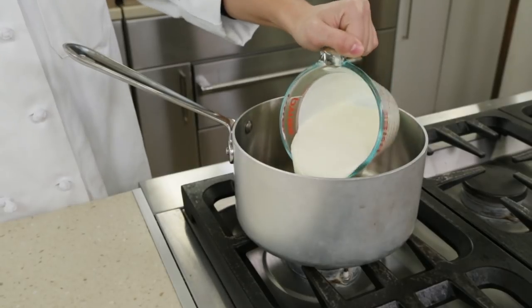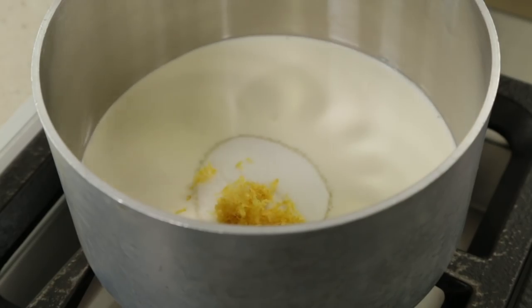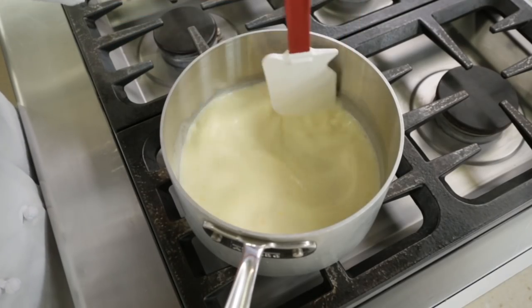Place 2 cups of heavy cream, 2 thirds cup of granulated sugar, and 1 tablespoon of grated lemon zest in a medium saucepan and stir to combine.